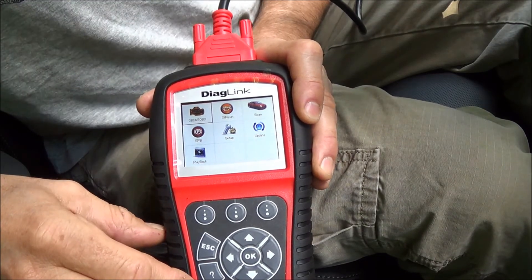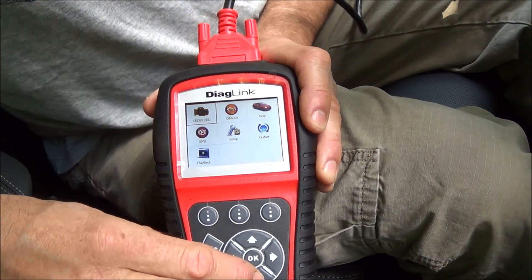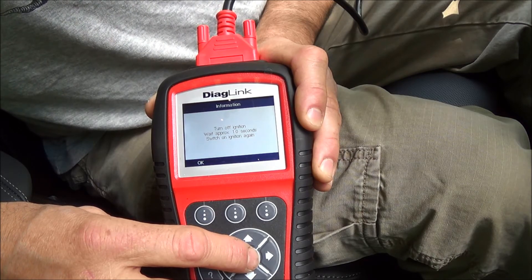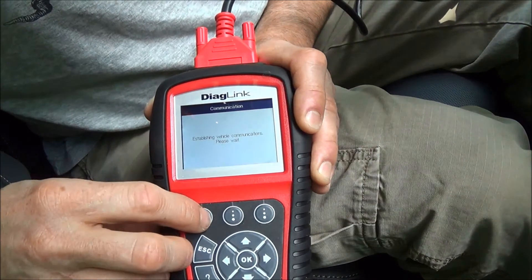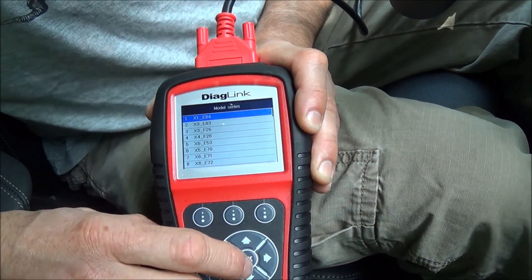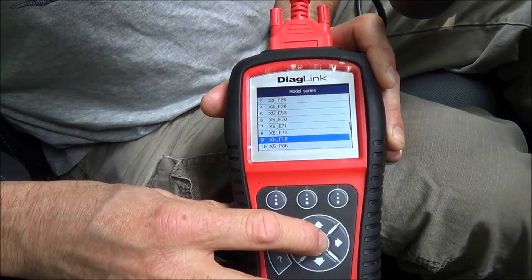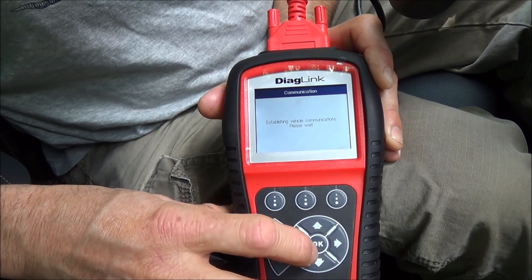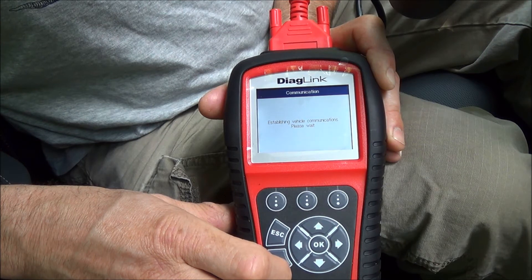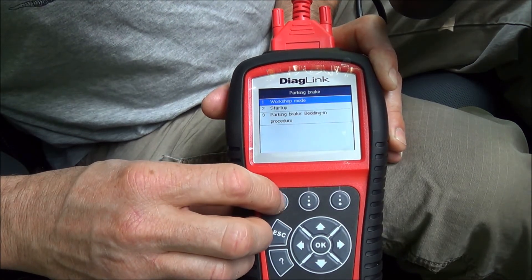To demonstrate the parking brake function, I've borrowed an X5 from a friend. We're not actually going to change the brakes since it doesn't need them, but we can run through the procedure of releasing the caliper so you can do the rear brakes. I select EPB, then BMW. The ignition is off so we have to turn it on. Scrolling backwards you can get to X Series without going through the whole menu — this car is an F15.